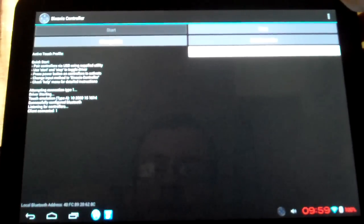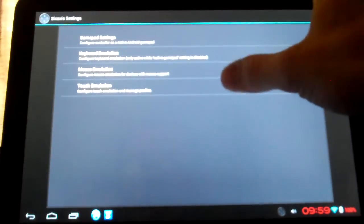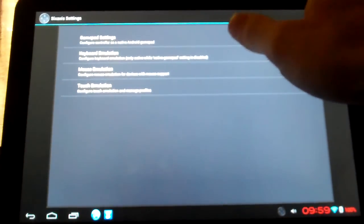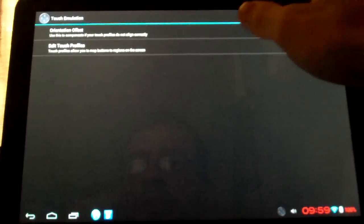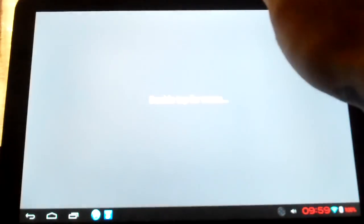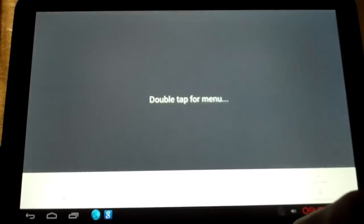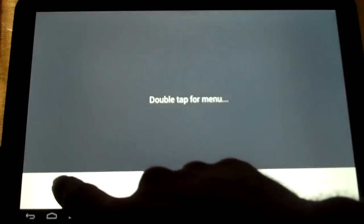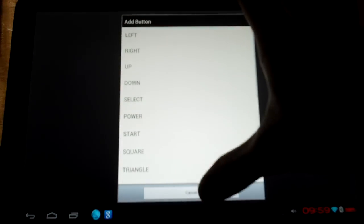So to set up your controls, you would need to go up here to the top where you got your settings, hit Preferences. Now you have a few options. For some of the ones that I have been doing, I have been doing touch emulation. You go to Edit Touch Profiles, then you double tap — it's going to bring up a menu. Now you can add buttons, whichever you need: the joysticks, L2, X, Square, whatever.